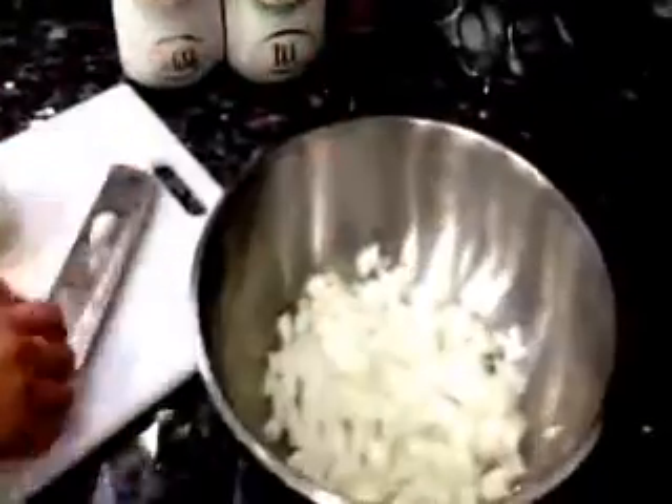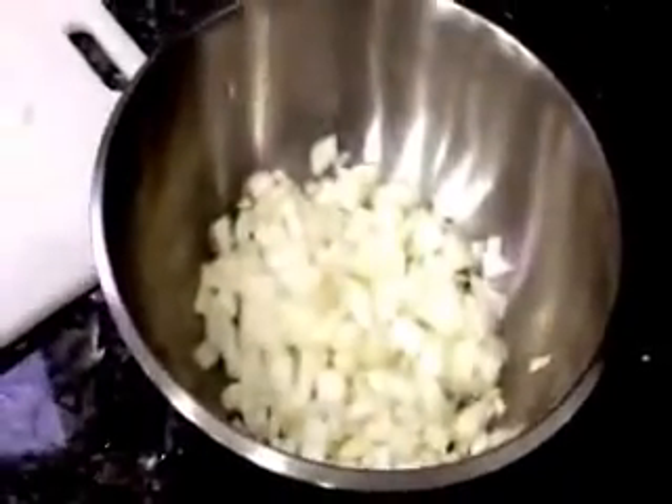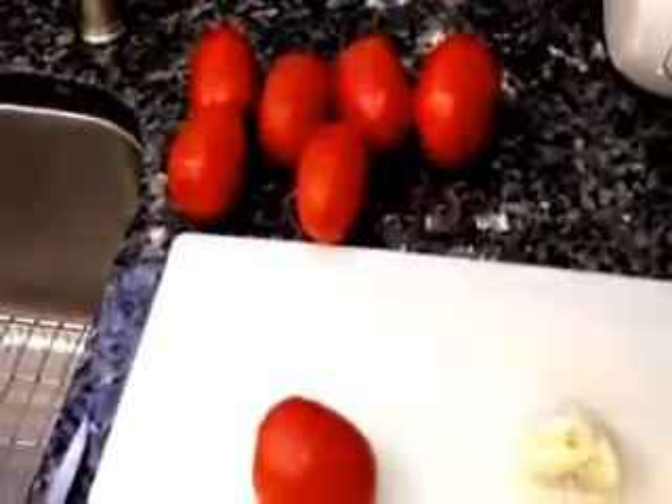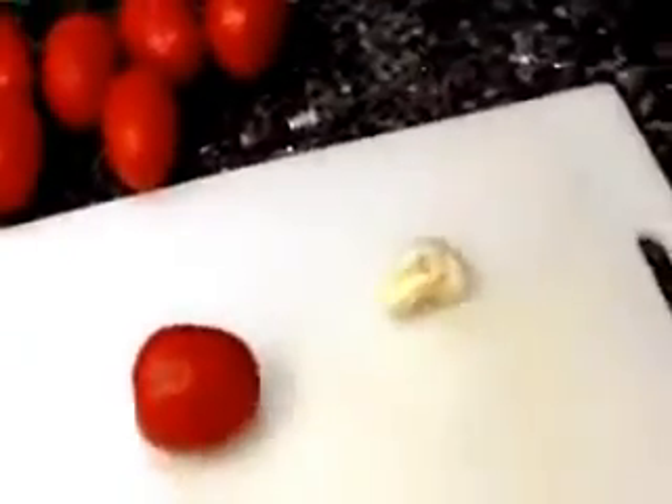I'm going to cut the onions to small pieces before we fry them. We're going to need garlic — about half a head — and about six or seven tomatoes. The garlic I already chopped and I added it together with the onions, which I'm going to start frying right now.